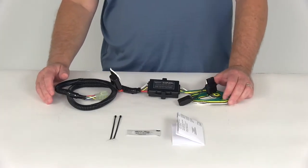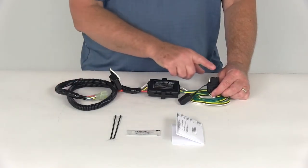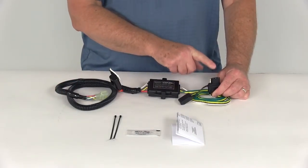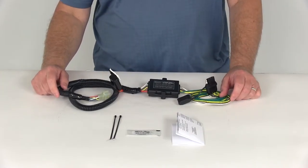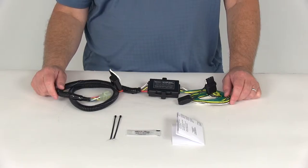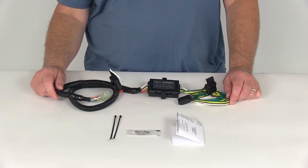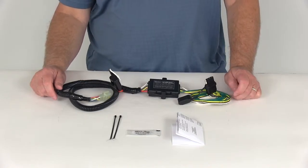Today we're going to review part number 33855. This is the Hopkins plug-in tow vehicle wiring harness with the four-way flat trailer connector. Now this is a custom fit part. It is designed to fit the 1996 to 1999 Subaru Legacy, the 1998 to 2008 Subaru Forester, and the 2000 to 2008 Subaru Outback sedan and wagon.